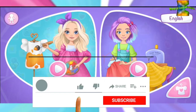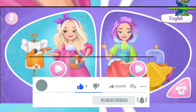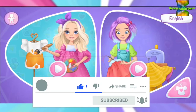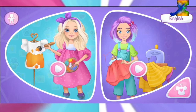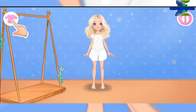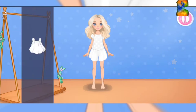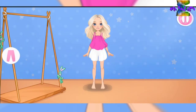Meet your new friends! This is Emma and Alice. Let's choose outfits with Emma and sew clothes with Alice. Meet Emma the doll — choose clothes to create a look. Which color will you choose?